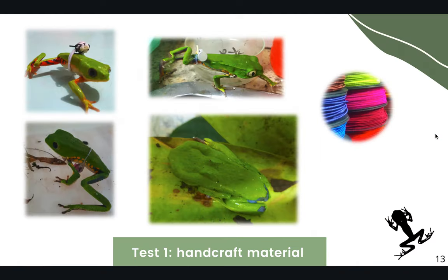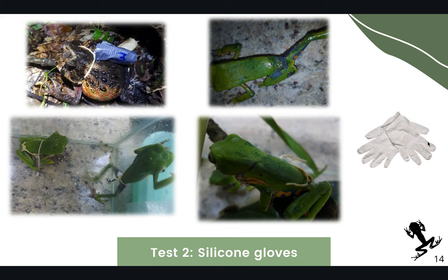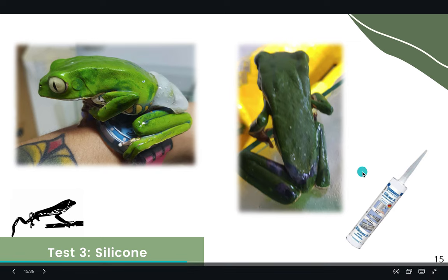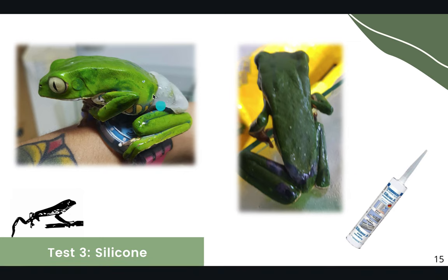We started testing different materials used in other studies. We first tested elastic bands for handcraft, attached to the waist of individuals, but they moved a lot and hurt the individual's waist. We then used silicone gloves, which worked well for other species, but hurt our Phyllomedusas even hours after attaching the devices. We also tested a silicone diaper harness type, but the silicone absorbed water and also hurt the individual's waist.